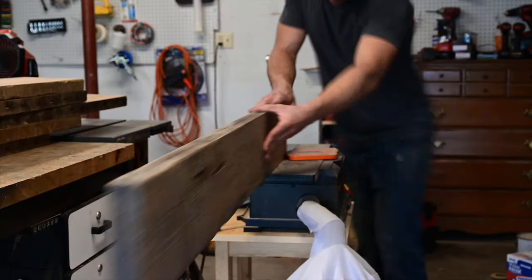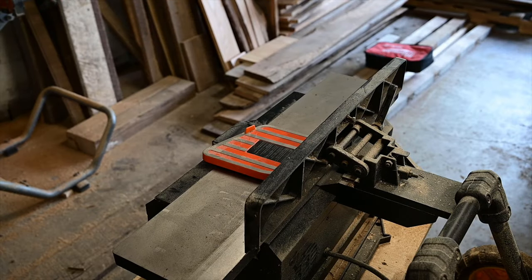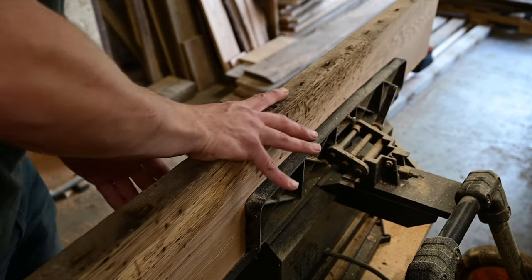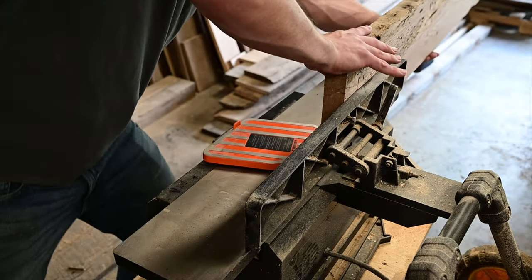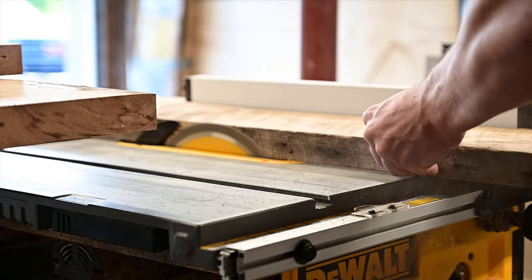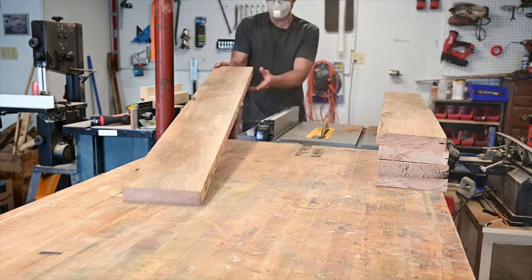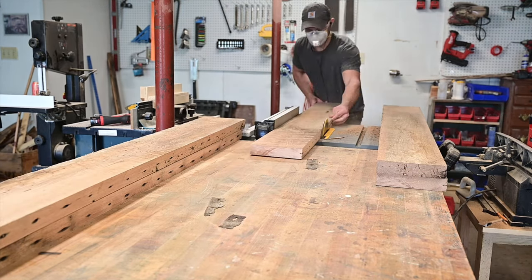So I then jointed one edge of each board. I picked up this cheap WEN jointer from Amazon — it's a fully cast iron base and everything. It's a little undersized for this project but for most everything I use it works really well and it was under 300 bucks. One side of each board had a bunch of nails in it when I pulled them out, so I jointed the opposite side and then ran the nail side through my table saw, switching the blade just in case.